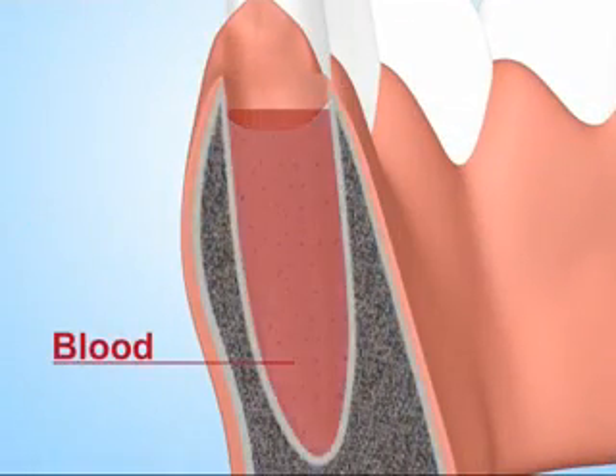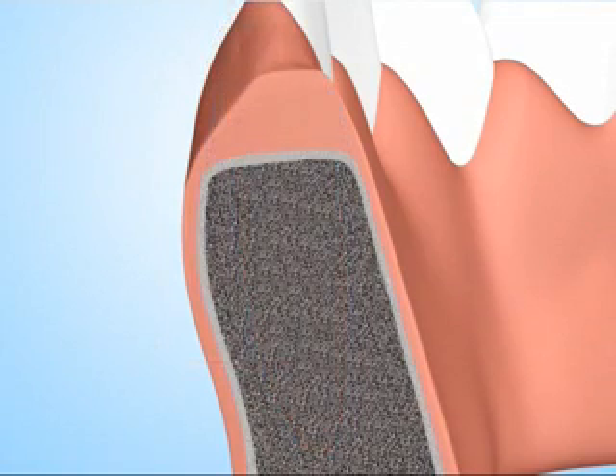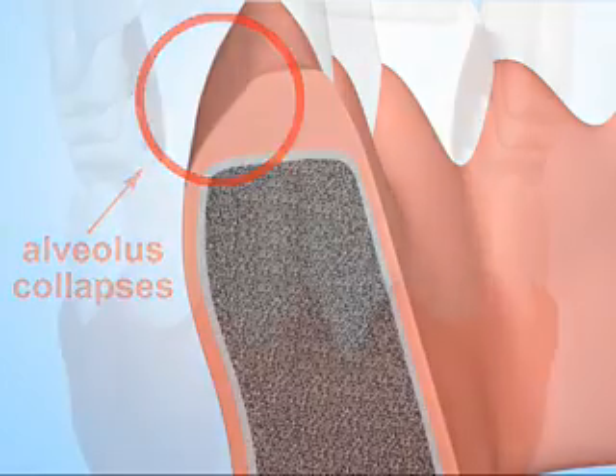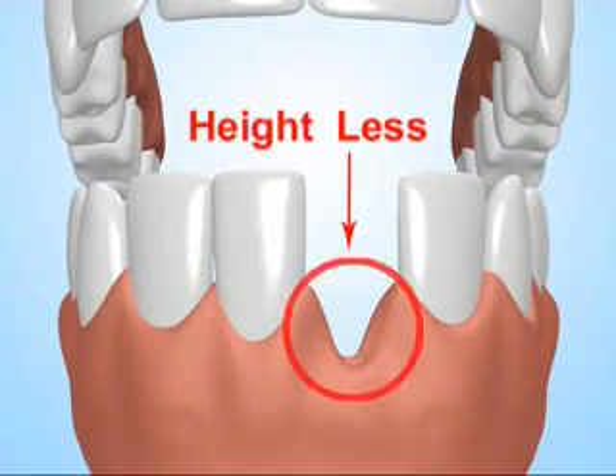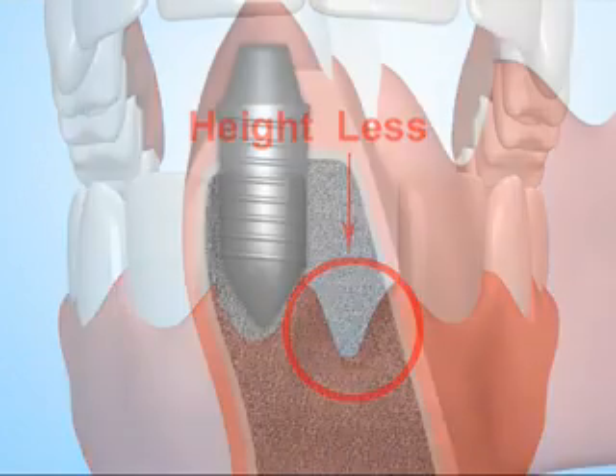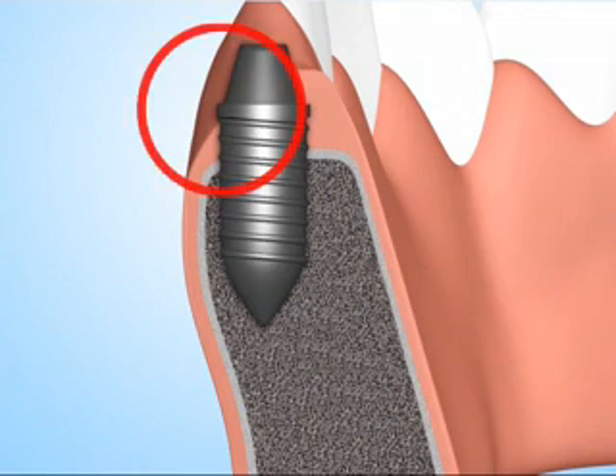After extraction, the alveolus is filled with a blood clot. The blood clot slowly turns into bone, but the original shape and size of the dental ridge is not maintained. Since the alveolus is empty, it collapses inwards — more so from the cheek side — the gum line recedes and a gap is formed. Due to lack of proper thickness of bone, screw implantation becomes difficult.